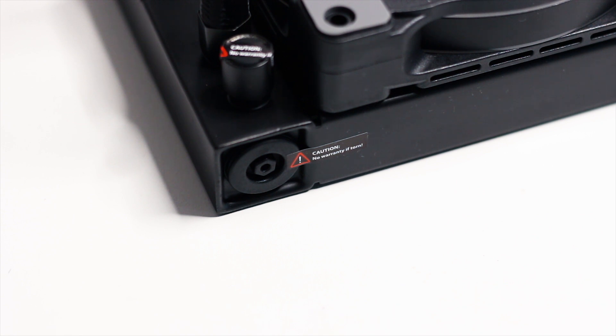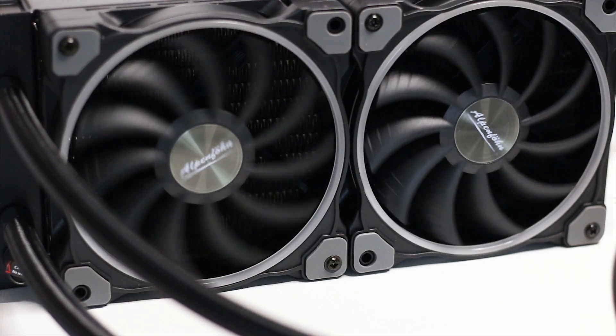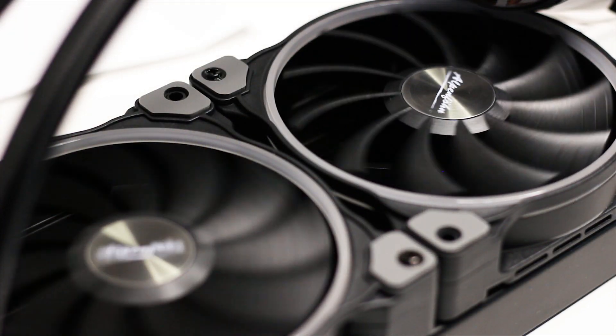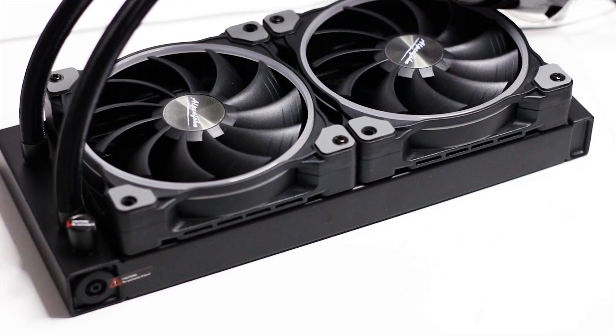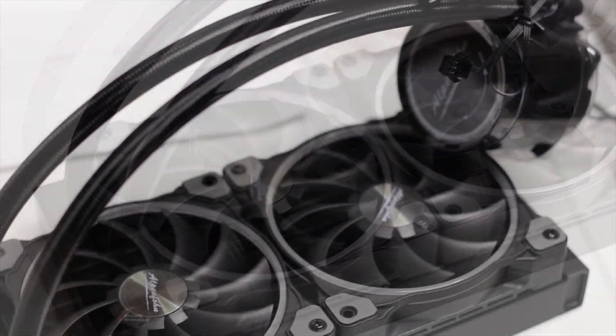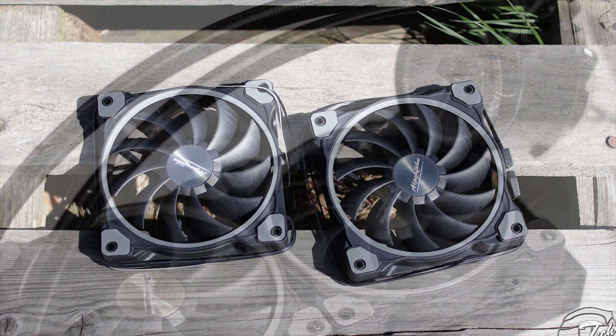However, both these ports are covered by warranty stickers, which means that if you tamper with them, you will void your warranty. So you have been warned. The fans used on the Glacier Water 240 High Speed are the Alpenfrun Windboost 3 ARGB High Speed models, which I've reviewed in the past — check the notification on the top of the video. The cooler uses two 120mm Windboost 3 ARGB High Speed fans.